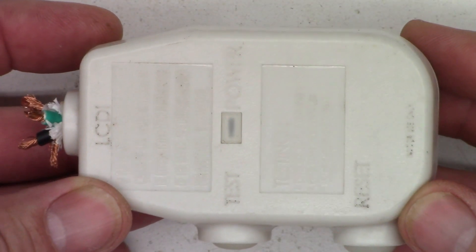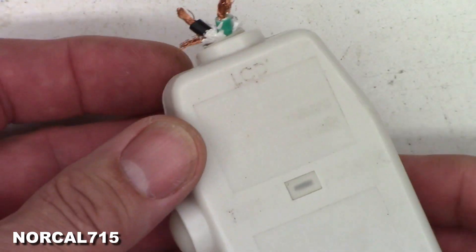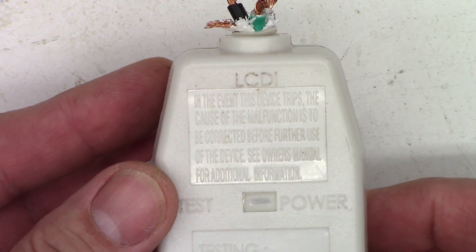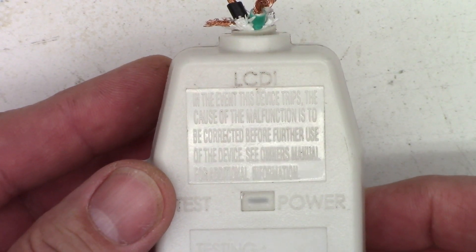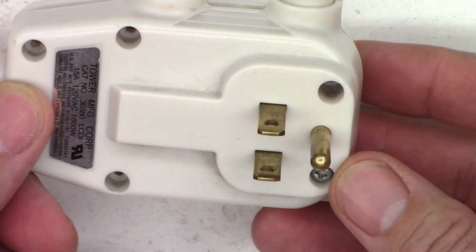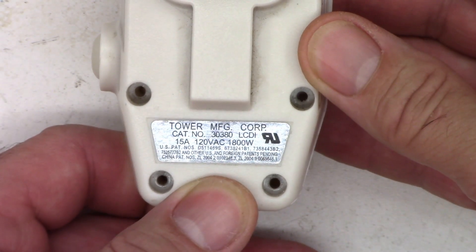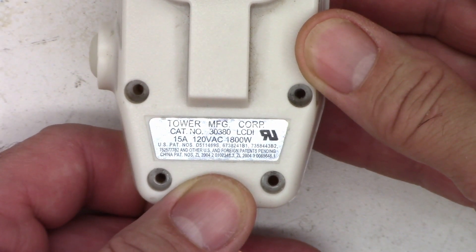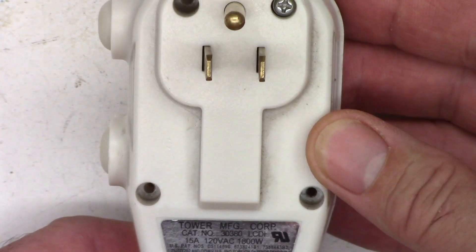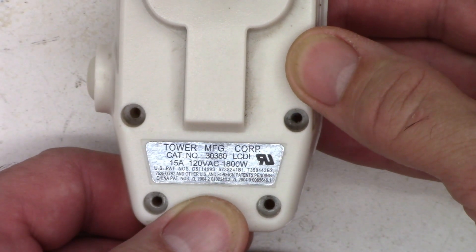I started to do another video on this, so I'm going to try a second take. This is a leakage current detection and interruption device, an LCDI. You may recognize this if you have a window air conditioner or similar appliance. This one's made by the Tower Manufacturing Corporation, and it's a 15-amp, 120-volt AC with a NEMA 515 plug on it, rated at 1,800 watts.